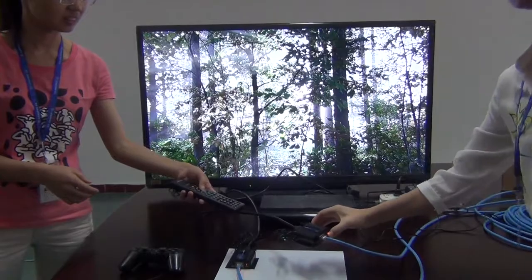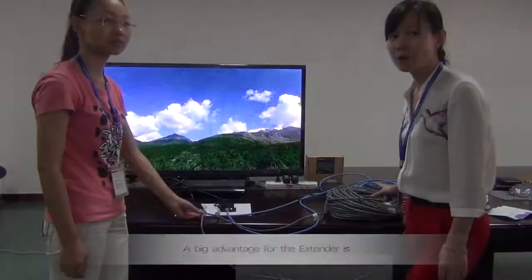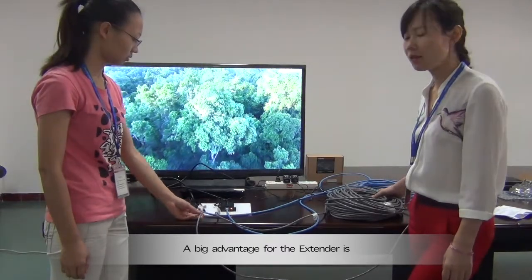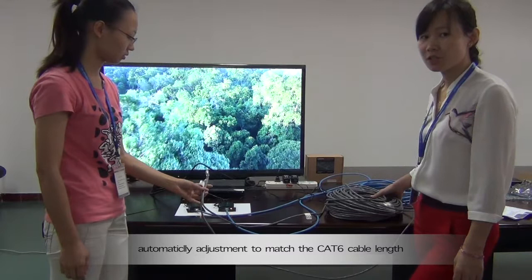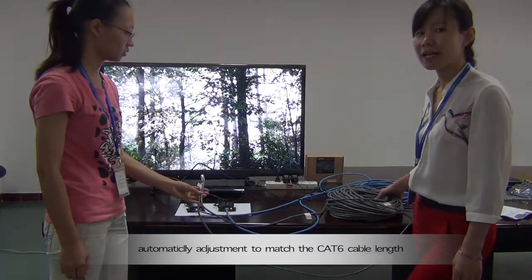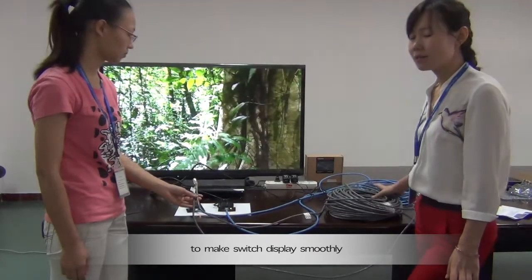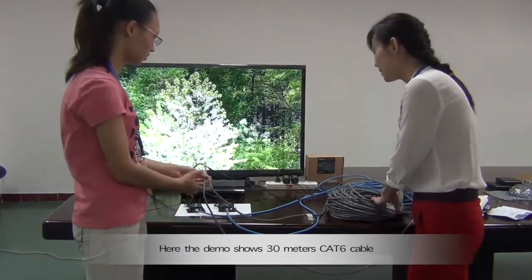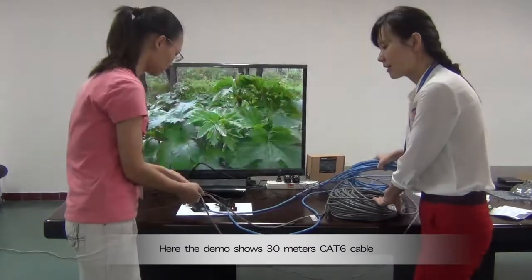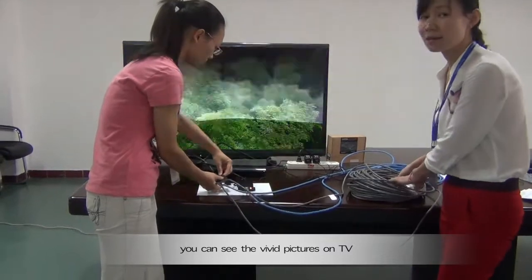From the destination end, the IR receiver sends the signal back. The sender has automatic adjustment to match the CAT6 cable length to make the display smooth. Here, the length shows 30 meters with CAT6 cable, and you can see the vivid pictures on the TV.